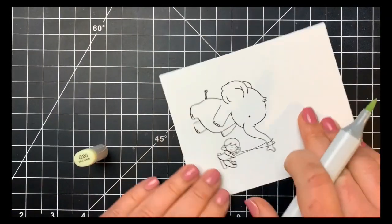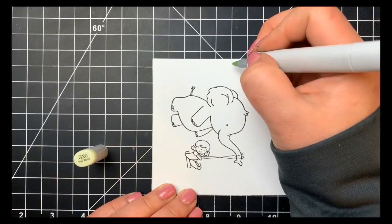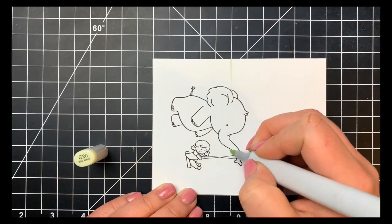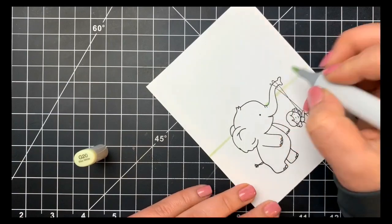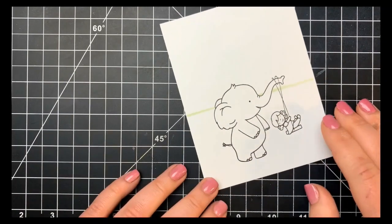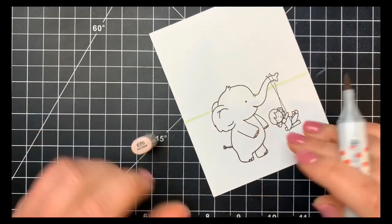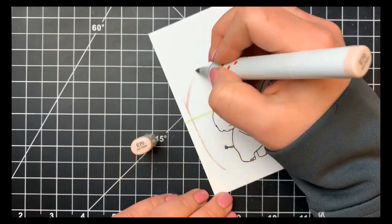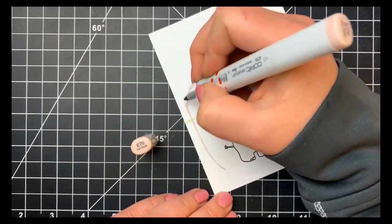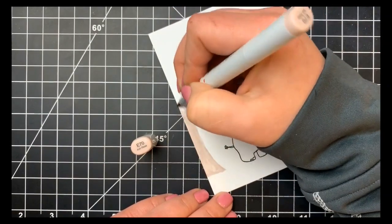I'm starting out by mapping out where my ground and sky will begin. I'm using a really light green, the G20, using my grid mat to keep it somewhat straight — I didn't bother with a ruler because it doesn't have to be perfect. This is just a guide. I wanted to create some trees for the scene, and these are not going to be realistic — this is my first time trying it. It's a whimsical card, so that's fine. Starting with my E70, the lightest color for the tree trunk.